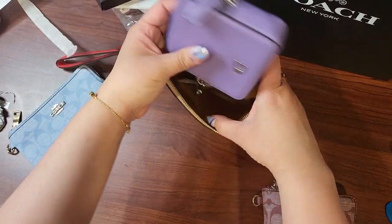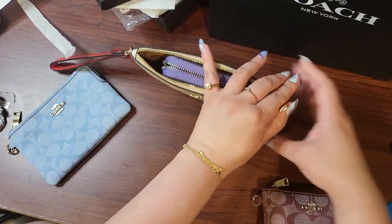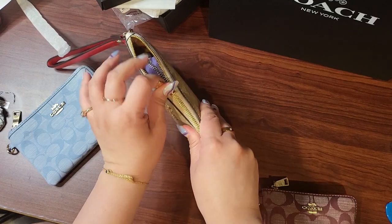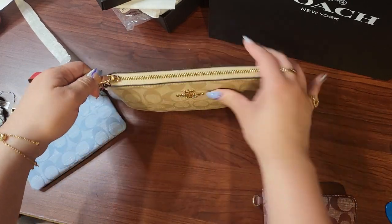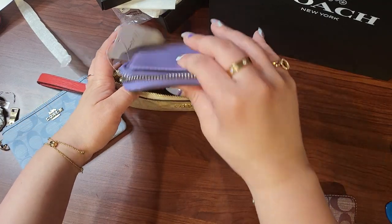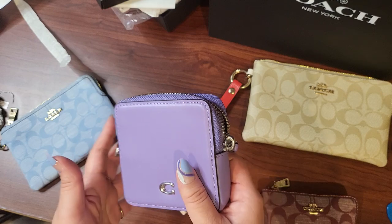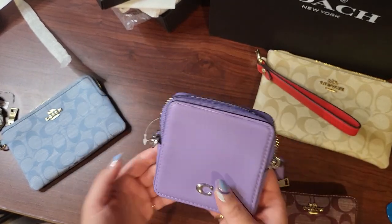Could this fit in something like this? Oh, I guess it could. Will it close? I mean you can, but it's gonna be tight and you probably don't want to do that if you don't want to damage your things. So it could fit, but I don't recommend it.